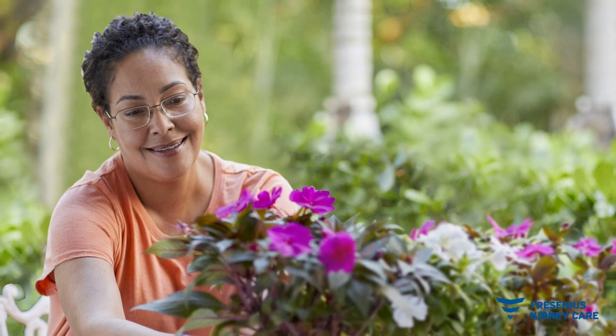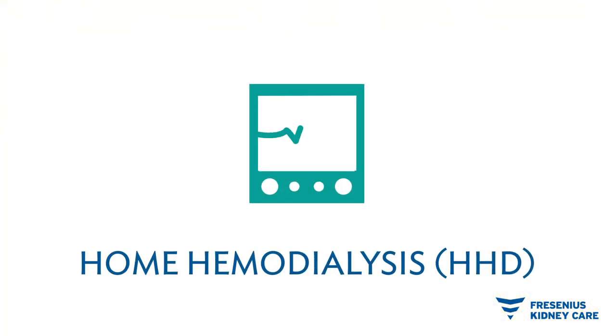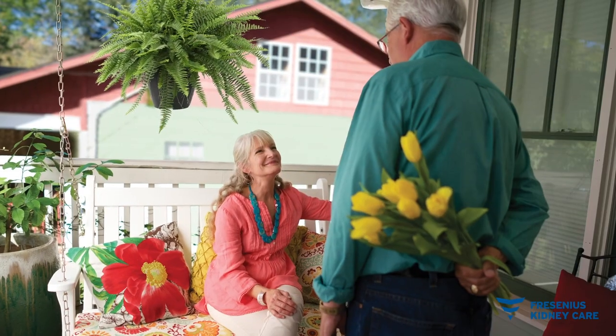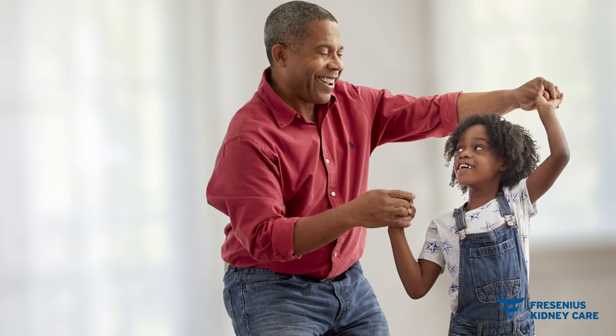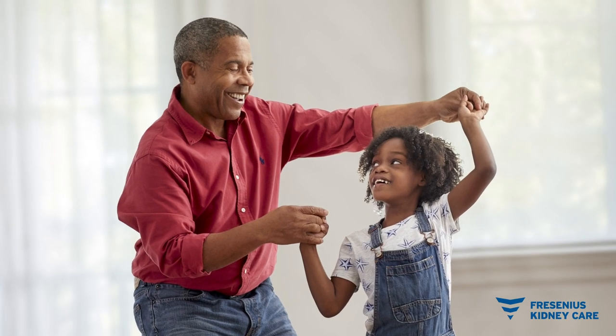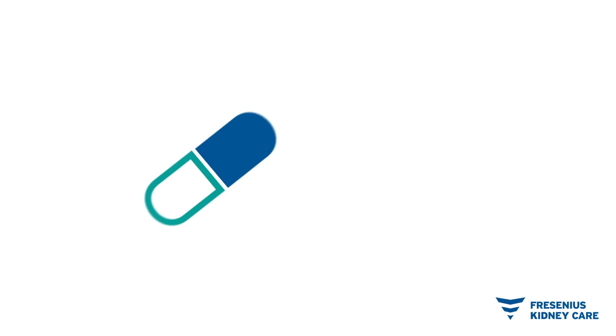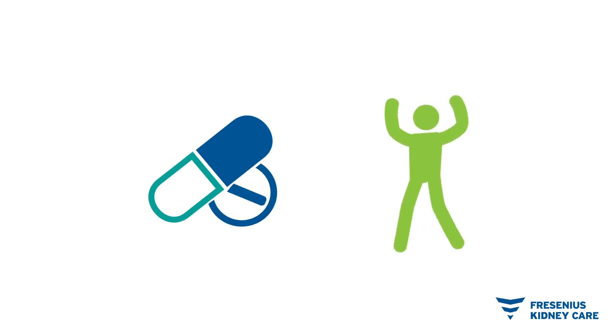Take control of your health and your life with home hemodialysis, HHD. Home dialysis gives you the flexibility to fit treatment into your lifestyle. In addition to more freedom, home dialysis can also mean fewer food and drink restrictions, fewer medications, and more energy so you feel better.